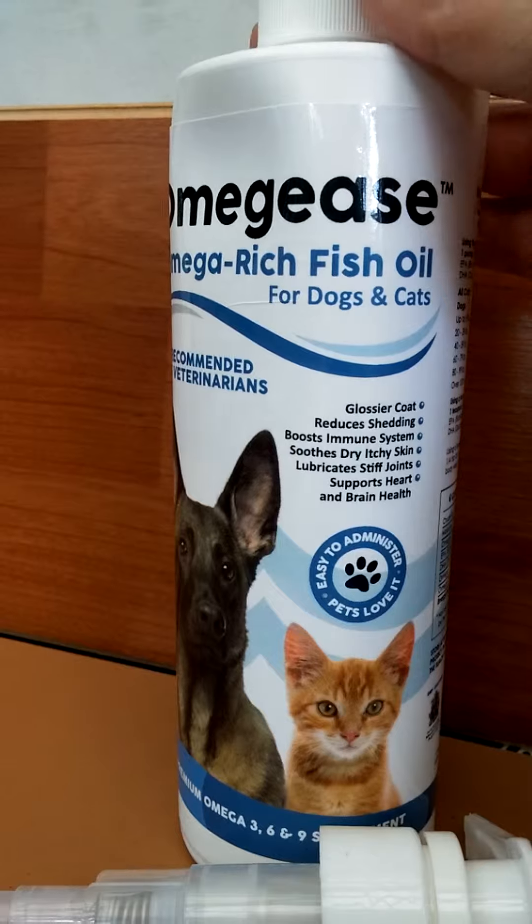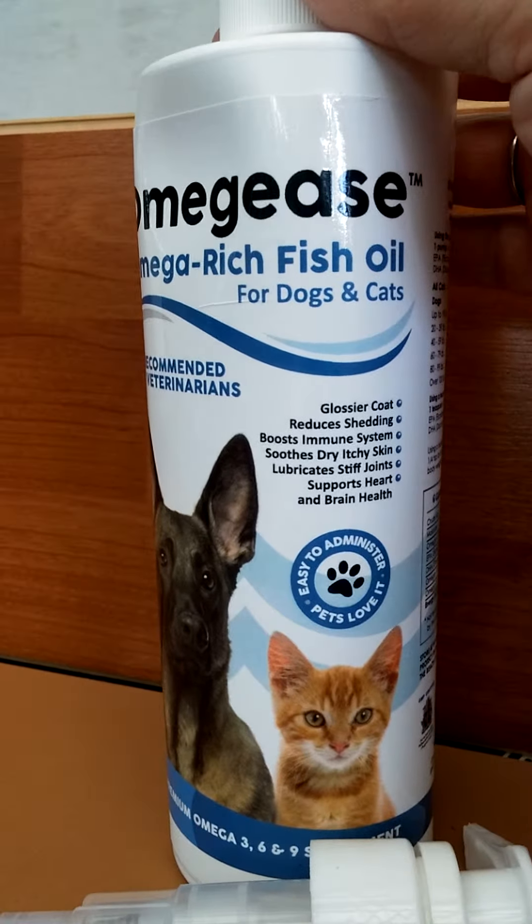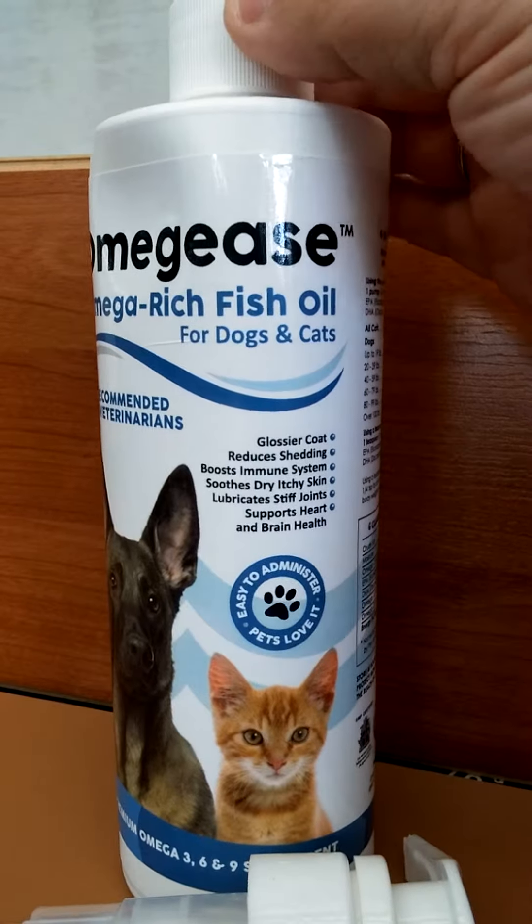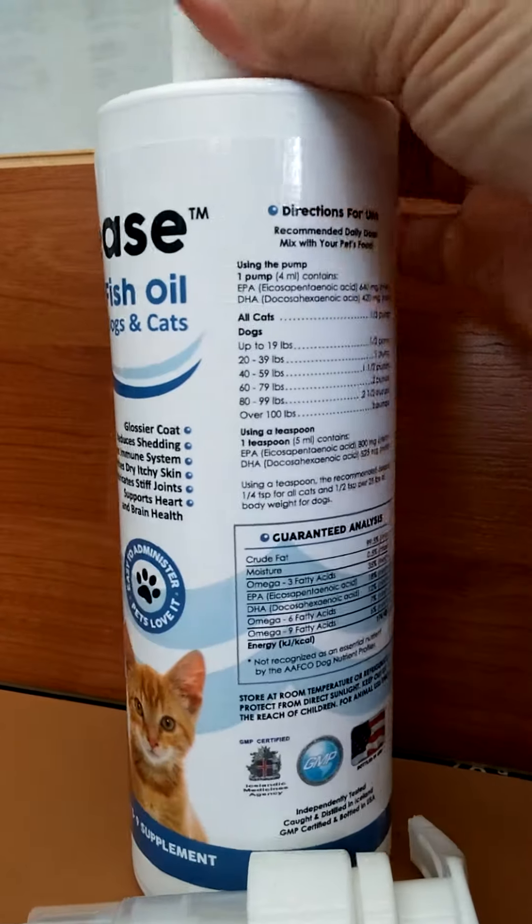Now, it's really easy to use. It has no odor. The only smell I could really detect was it kind of smells like a light cooking oil — nothing fishy or anything like that.